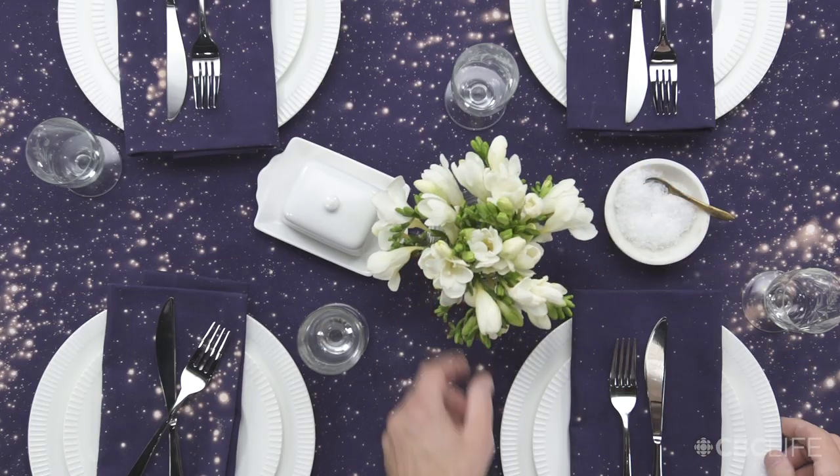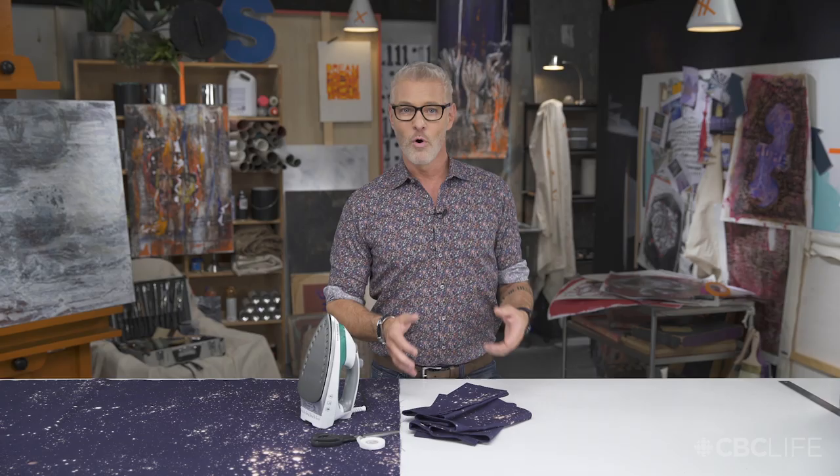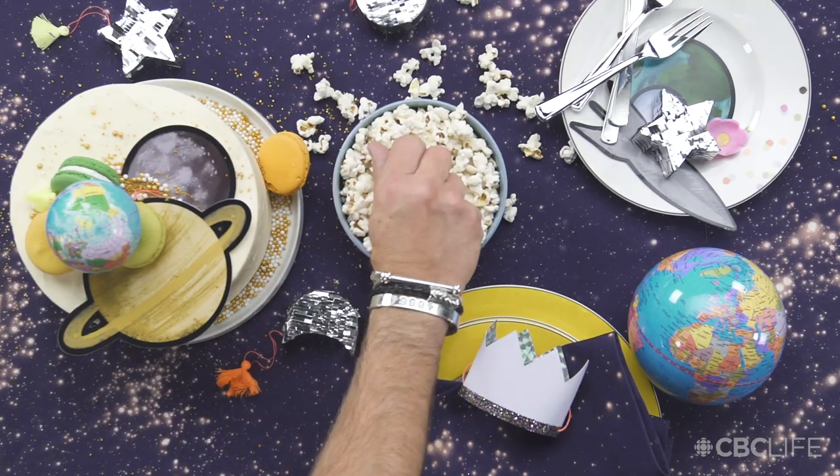I think this would be a really chic setting for a dinner party for your guests, or a fantastic centerpiece for a cosmic birthday party for kids.